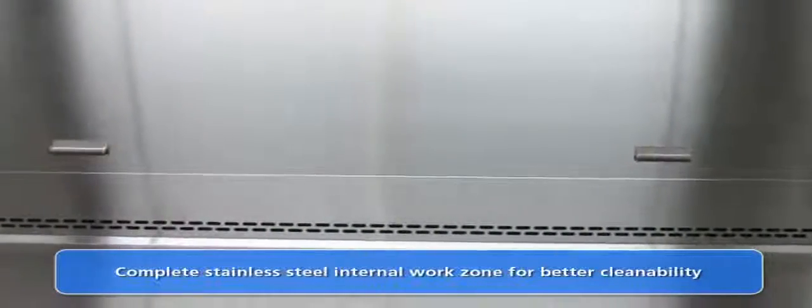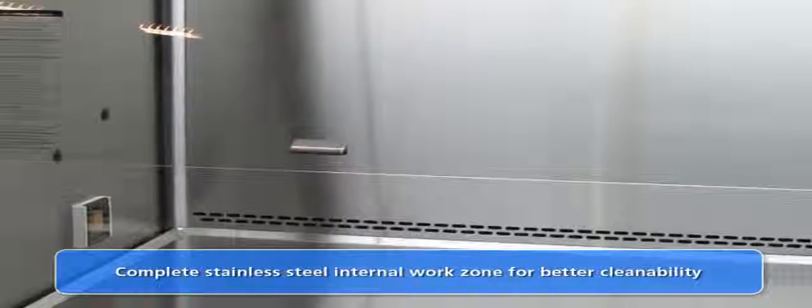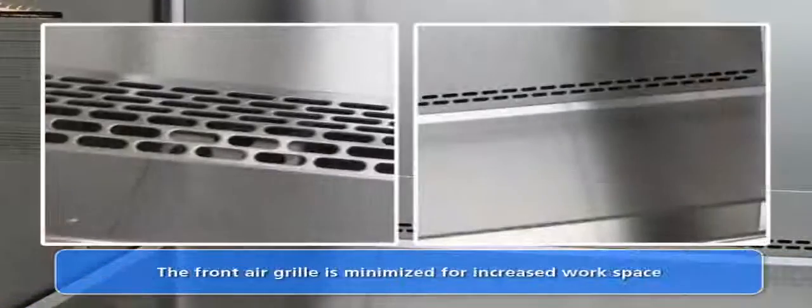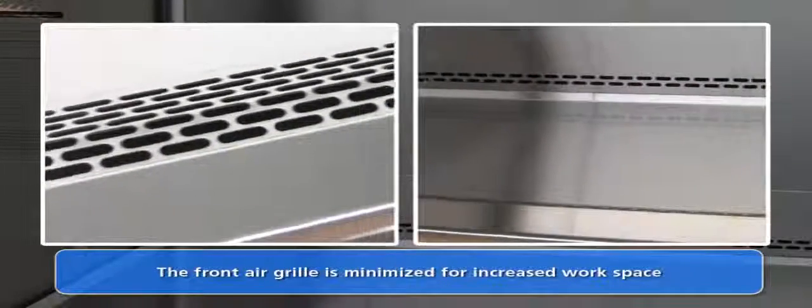Complete cleaning is simplified with the stainless steel internal work zone. The cabinet's internal side walls and back wall are made from a single sheet of stainless steel, a unique feature which eliminates any welded or sealed joints which may harbor contaminants. The front air grill is a single piece with the work surface. The sash window can easily be cleaned using maintenance mode and the new sash cleaning feature.